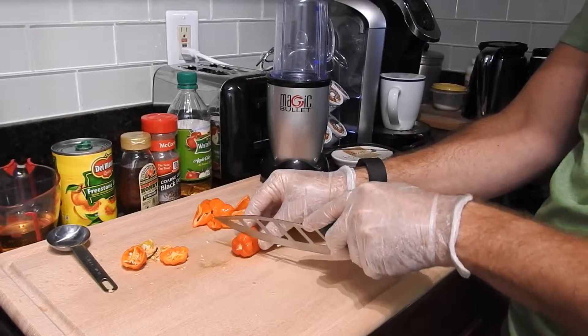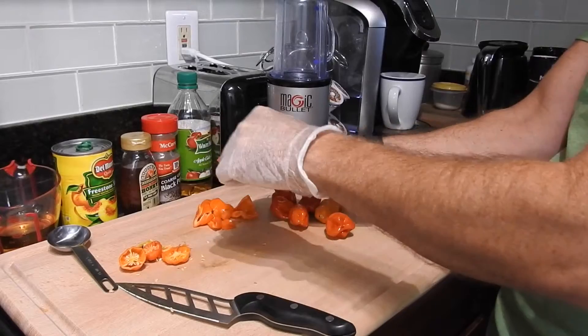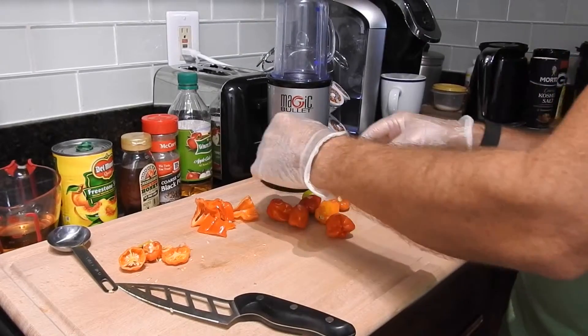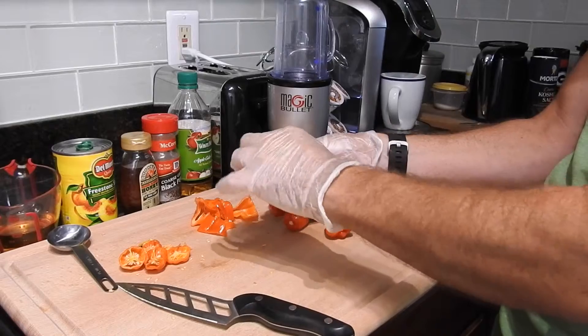The heat is going to come from habanero peppers, which I'm going to cut up, take the seeds out and pit. Very important with this process is to wear gloves when cutting habanero peppers. If you touch your eyes — or let's say go to the bathroom — after chopping them without gloves, you will pay for it later. I did that one time and my voice went up about six or seven octaves for two hours. So ever since that experience, I've worn gloves when cutting habanero peppers. Believe me, you don't want that experience.